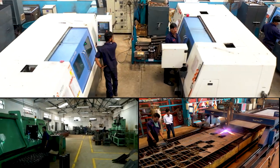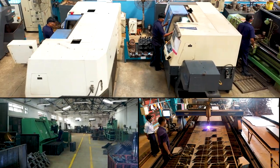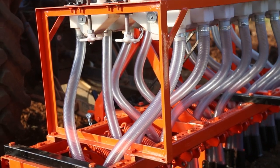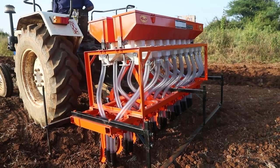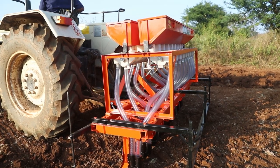Sai Seed-Cum Fertilizer Drills are manufactured with best quality raw materials, with wear parts manufactured with hardened alloy steels to attain increased wear life of all wear parts. Available in different models such as spring-loaded tine models and without spring rigid tine models.